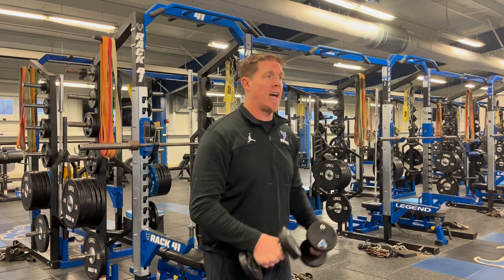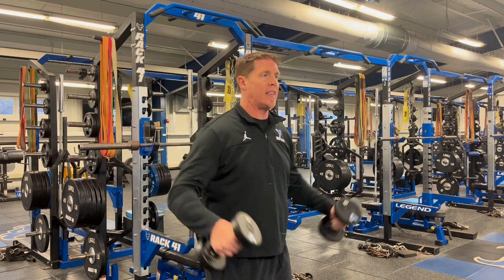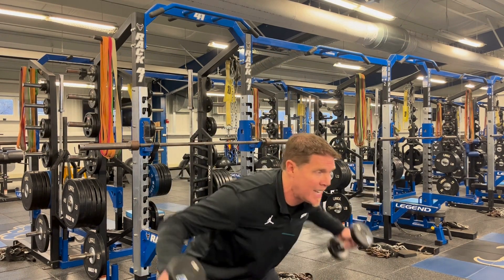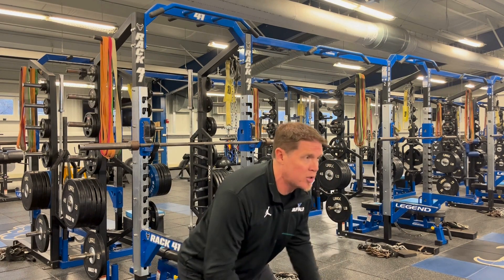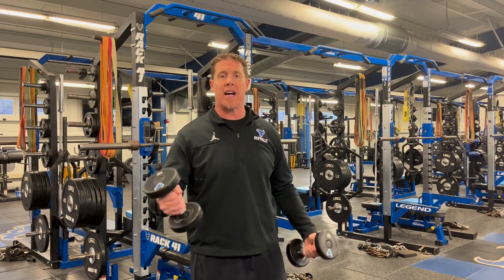Then without setting the dumbbells down, I'm going to immediately go into 10 dumbbell lateral raises, and then 10 rear delt raises — going back to back to back, 10 reps, 10 reps, 10 reps. That constitutes the Big 30.